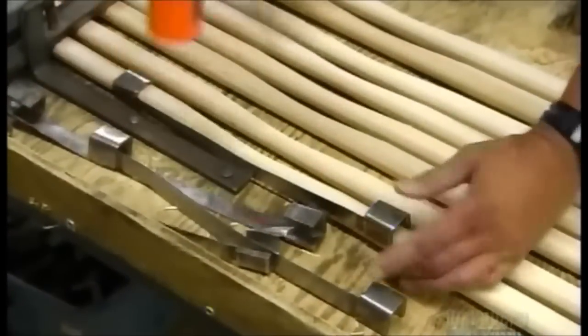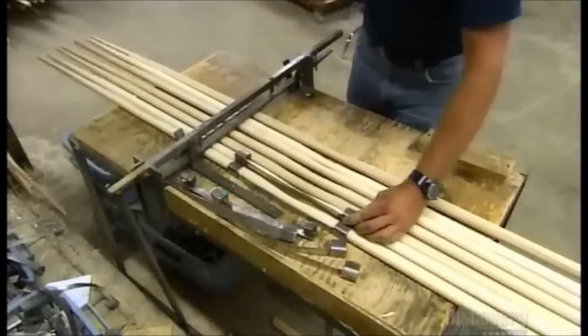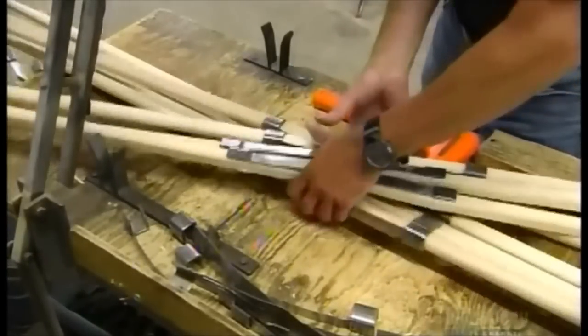They take the trimmed pieces, known as bows, and hammer steel braces onto each one. These support the wood where it's thinnest, so it won't break later on during the bending process.